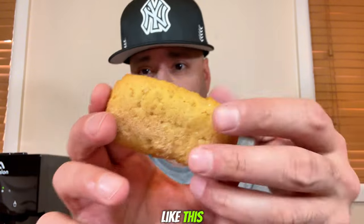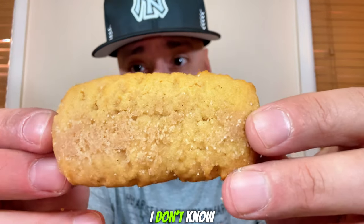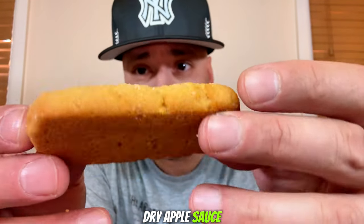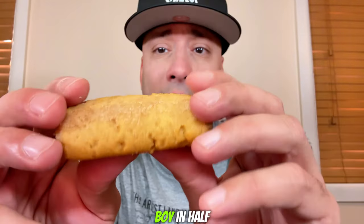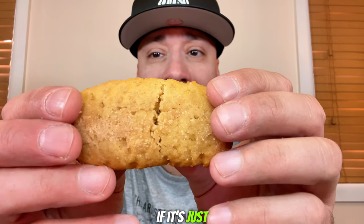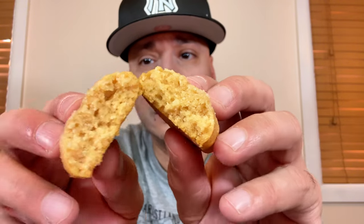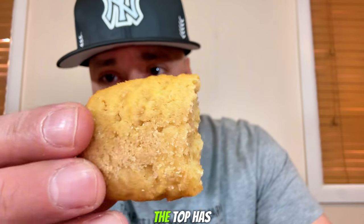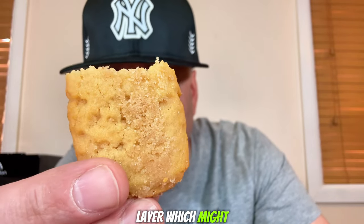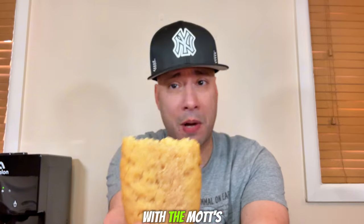Sometimes good things come in small packages, so let's see if this thing is worth it. It might be a small tasty treat. As you can see, this thing is not very big at all — it's about the size of two McDonald's McNuggets put together, like one giant nugget. It actually looks like a chicken McNugget from the front. It has a powdery top and it's a little skinny. Now we're going to split this bad boy in half and see if there's some applesauce in here.